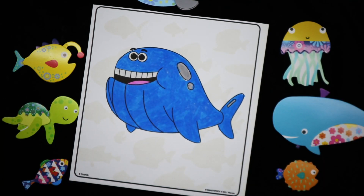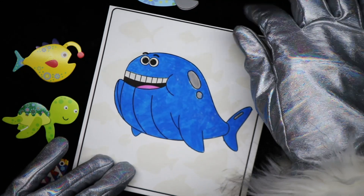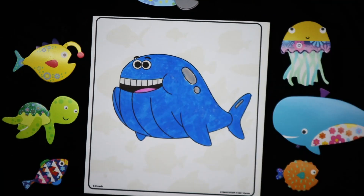I guess they made it to where you can't color his teeth. I guess that's going to stay white. That's okay — teeth are supposed to be white, right? Alright, now let's see what's hidden in this background.